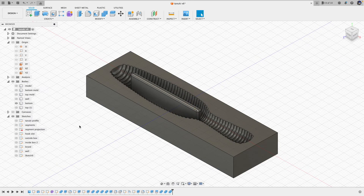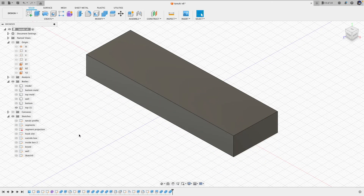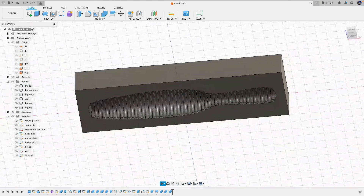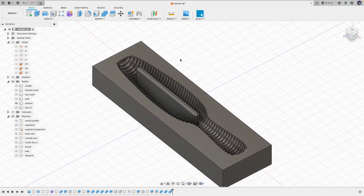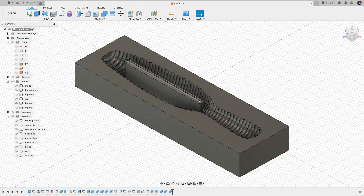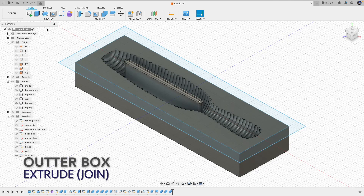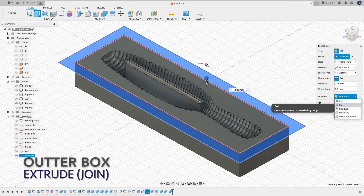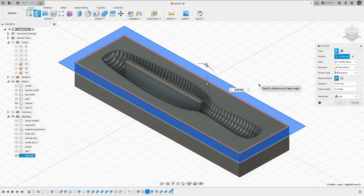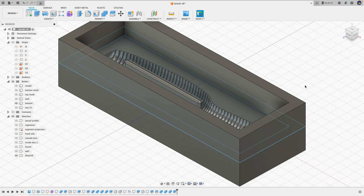Now we have the top and bottom parts of the mold. If we were going to make an injection mold, we would make the sprue and also the registration parts, but we are not going to do that here. The idea here is to open pour the bottom mold and overfill it, and to prevent the overrun, we will need to build a box around the bottom part.